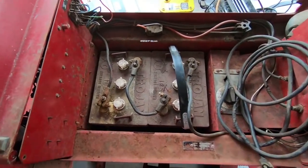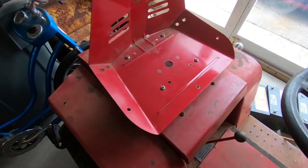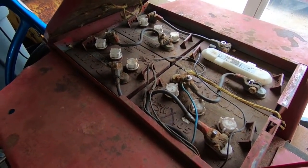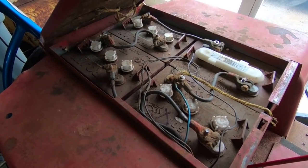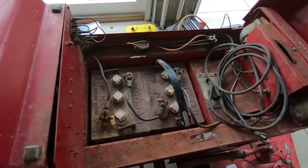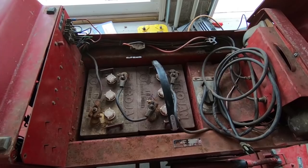This thing runs on 6-volt batteries, so you can see two of them up under the hood here, and there's going to be another four of them under the seat. So I can pull the four out of the back, replace those with two used 12-volt batteries, and then up in the front here put in one 12-volt battery and test it out. Hopefully it should run.